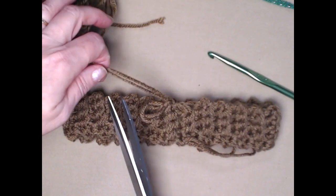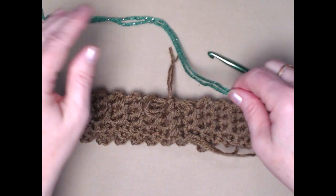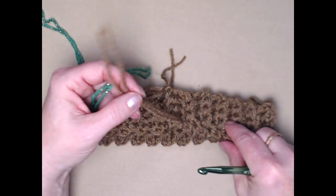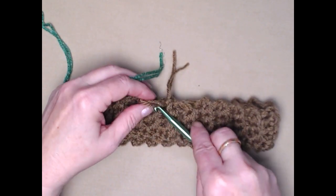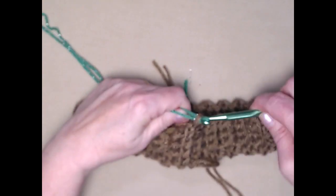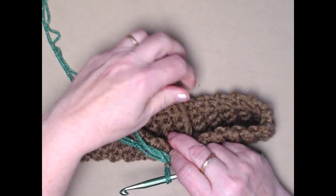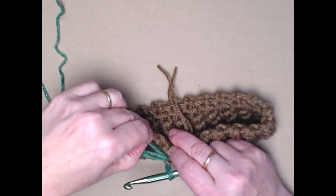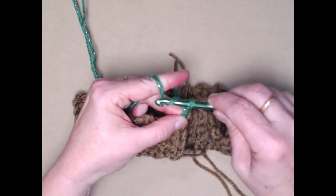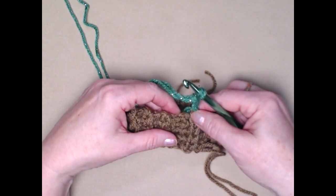We're going to change color — cut the brown yarn off, we're all done with the brown. We'll start using the green. We'll weave in the tail on the bottom later. Put the hook through the brown, put the green yarn on the hook and pull it through that loop. Snug that down, pull all those strings to the back, hold with a finger, and chain three. This chain three counts as a double crochet.